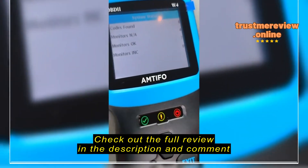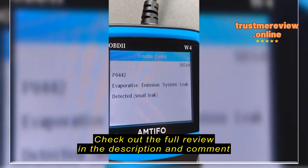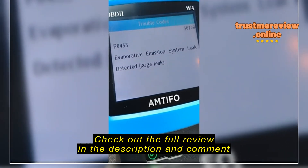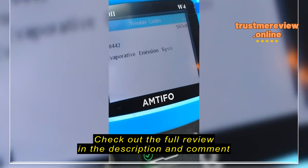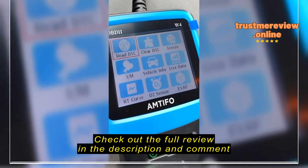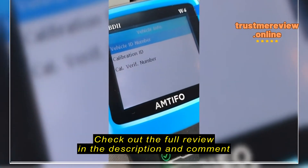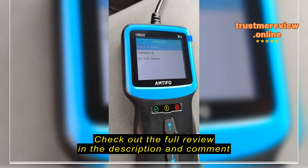Now we're going to go up to read the code and see what's going on with this van. Hit OK and it's scanning — just that simple. Waiting for vehicle to respond. Oh, I didn't turn the ignition on — now the ignition is on, so we'll do it again. Codes found. Here we go: evaporated emissions leak detected, small leak — P0442. Scrolling down: P0446, evaporated emission system vent control circuit.